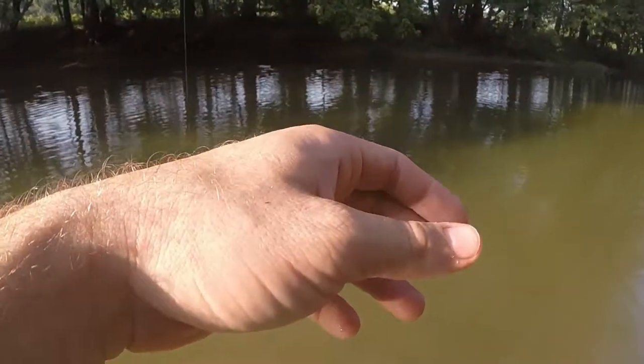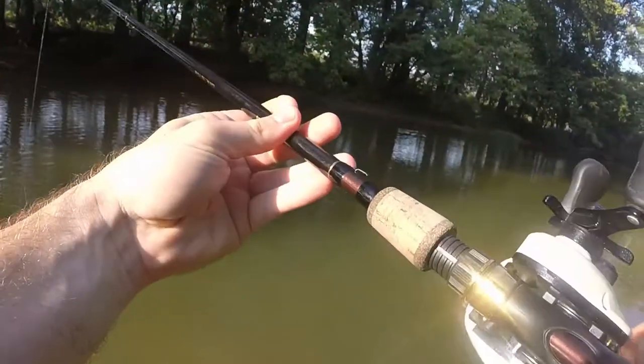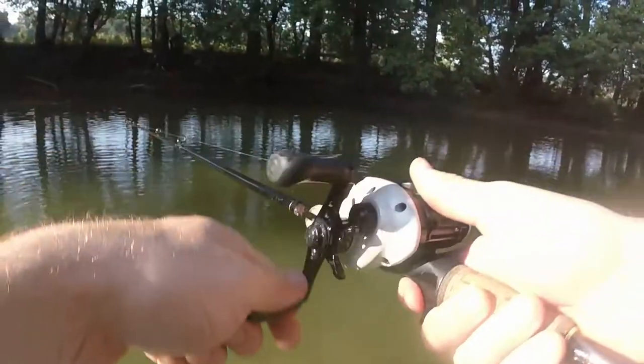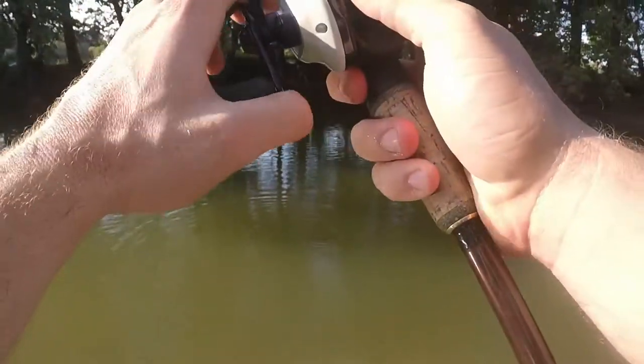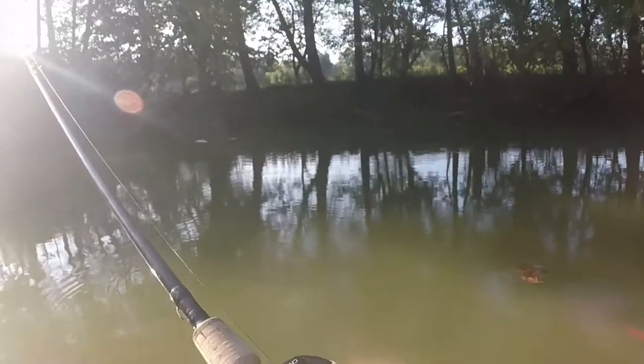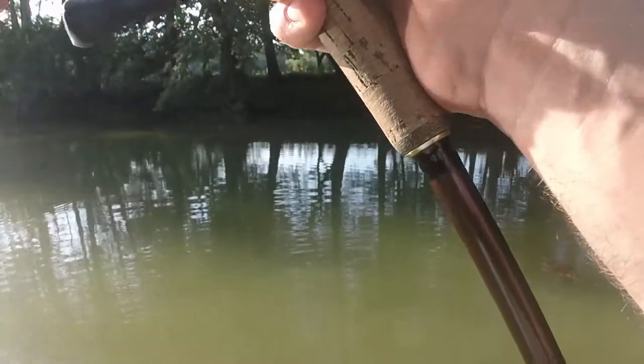I hate braid. All right, right back to the same spot. Now it looks like I only had one chance at that particular fish, because I cast to him a couple more times and he said nope.